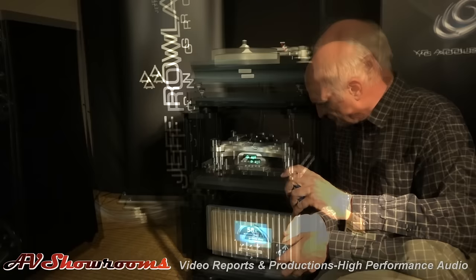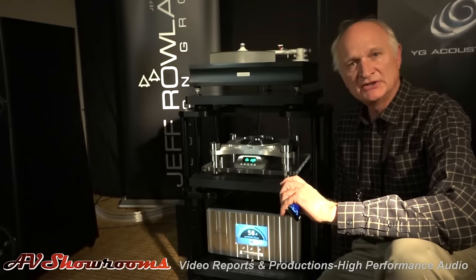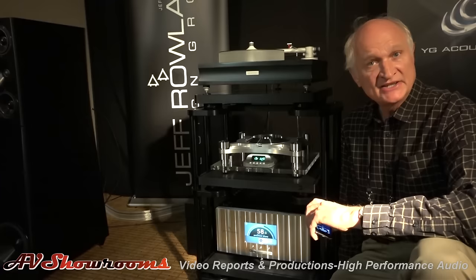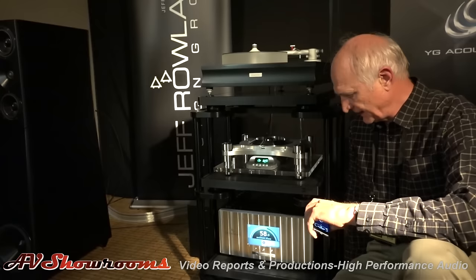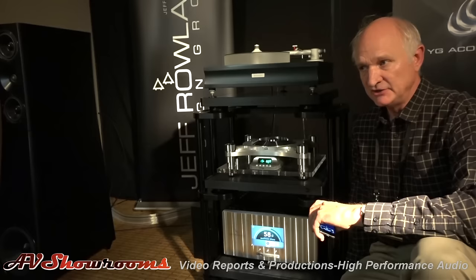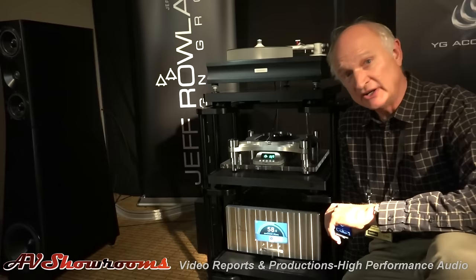The power is one thing, but the connectivity allows you to connect almost anything. There are three TOS-link inputs, four S/PDIF inputs — both coax and BNC — AES/EBU XLR, USB, DSD-capable through USB. You can also select direct amp-in, which bypasses the preamp stage — so you can just use it as a 1500-watt stereo amplifier.